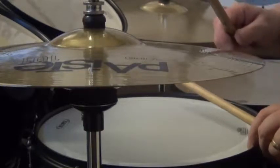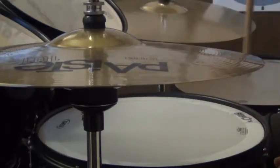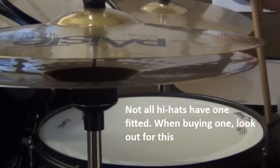We want to sizzle from the two cymbals. Now there's one thing you can do to set up your hi-hats. Underneath here, on a lot of hi-hats, there is a tilt screw.